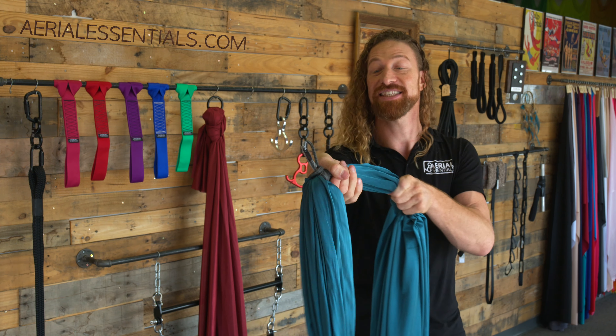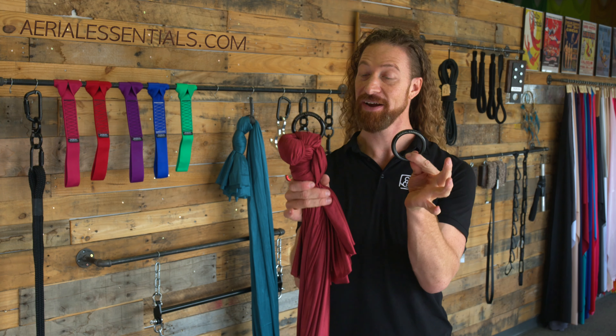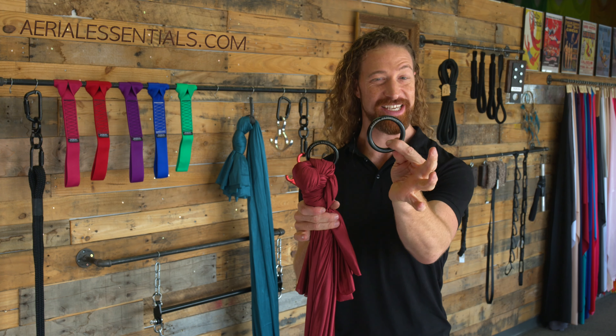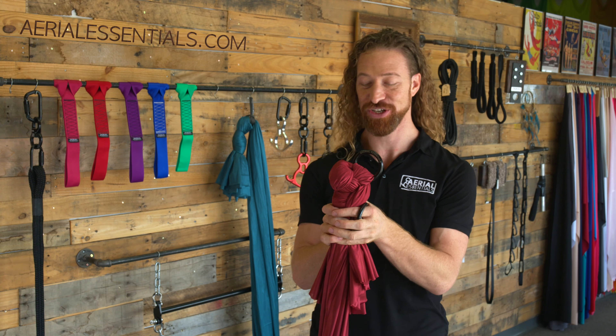Or if you're in a studio setting and you need to adjust the length of the hammock for each individual client that comes in. Now that brings us to a pair of these three inch hardened steel hammock rings, rated for over 5,000 pounds each.